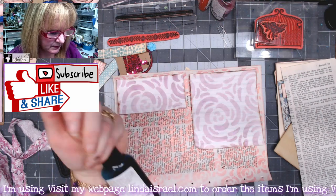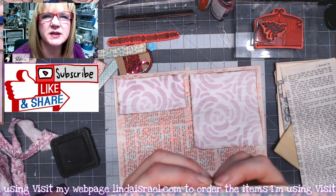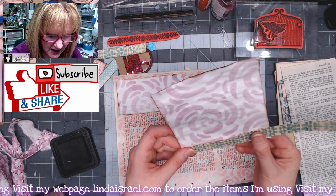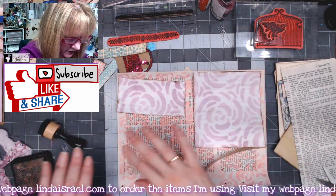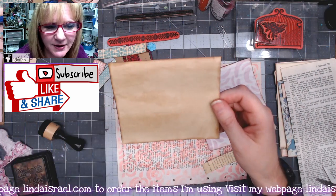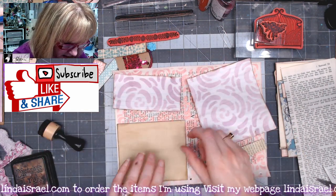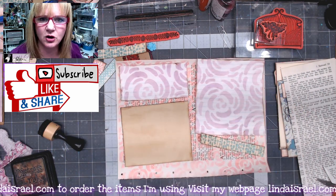Next I'm going to go around the edges with distress ink walnut stain. I've got a book page sprayed with tattered angels teal rose using the December stencil club — it has little dotted flowers — and I want to cut that to the same width as this piece of paper, then go around the edges with distress ink. I've also got a piece of coffee dye paper cut to five inches by four and a quarter that's going to go in the lower section.